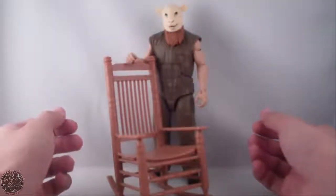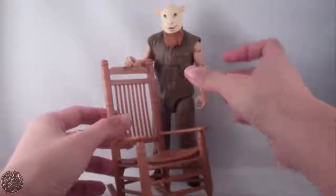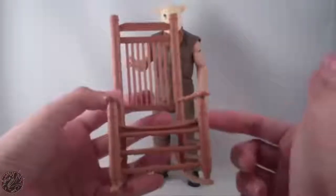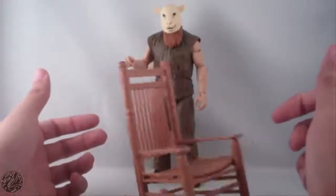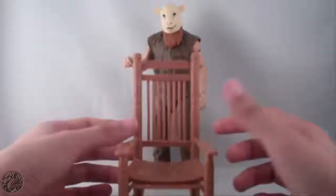Here we have Eric Rowan out of the packaging. He comes with two accessories — let's get the big one out first: the rocking chair. It came in several pieces — both sides, the little supports, and the seat part. I don't have the instructions anymore, but it does rock, which is a really nice detail. I'm glad it actually rocks, even though Bray Wyatt has a hard time rocking in it.